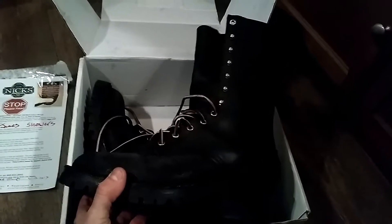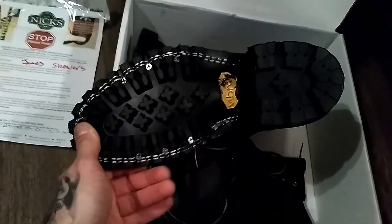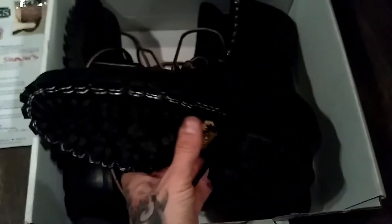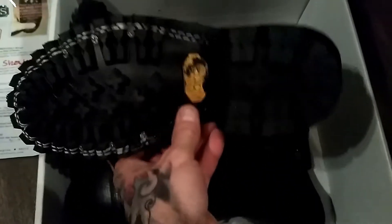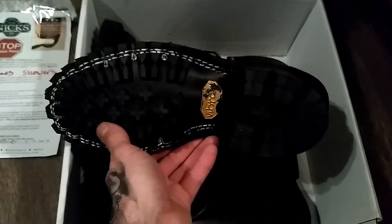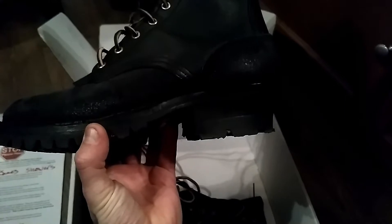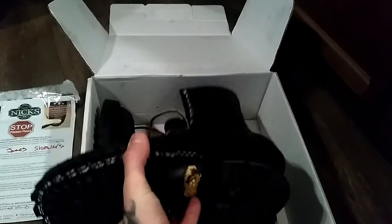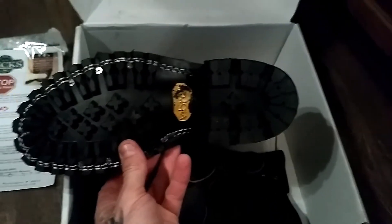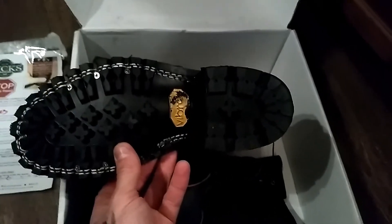Look at that thing, man — it looks beast. Look at the soles. When I actually went into their factory, I noticed this wraps around and it's molded to the sole they've got here, which looks awesome. It's not just a flat bottom. I've got the logger heel on it, and this is both the Vibram lug sole and heel obviously.